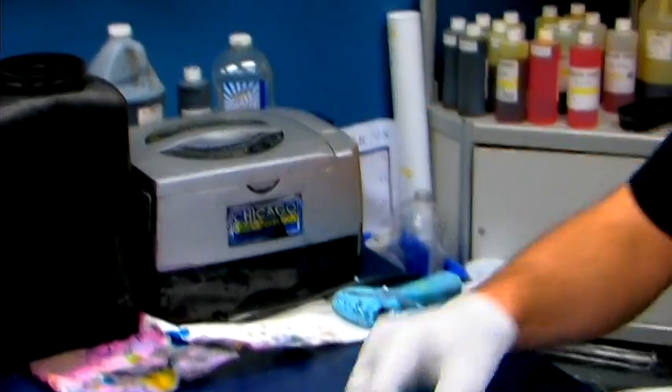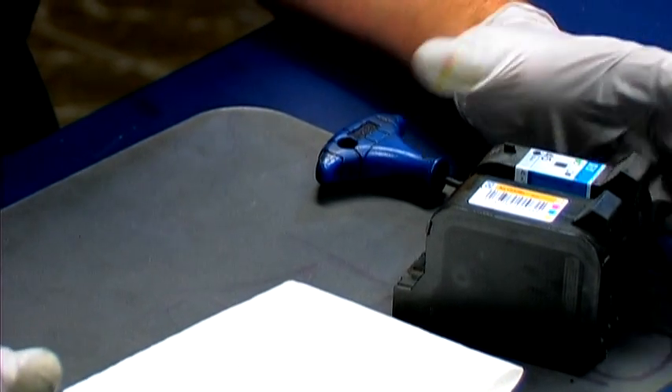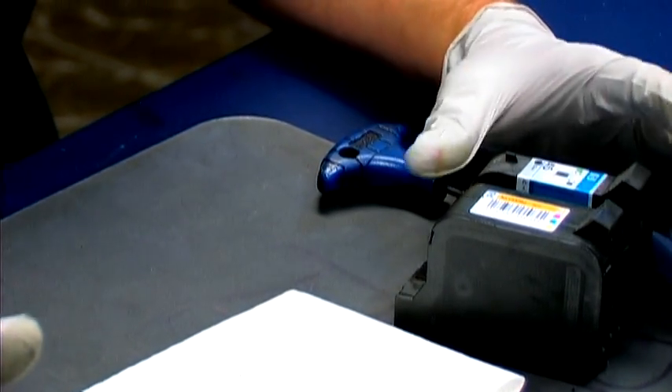Hi, this is Taylor. Today we're going to discuss how to refill the ink cartridges for an HP 970 CXI printer. To refill the cartridges for this particular printer, there are two very distinct methods.